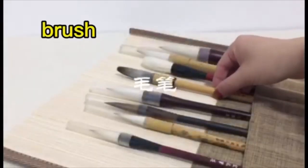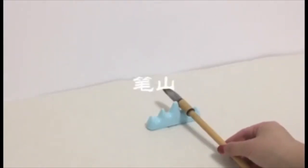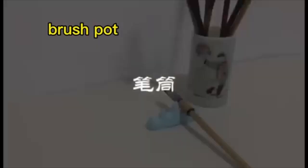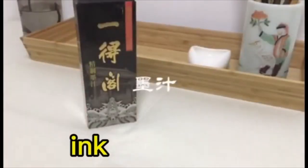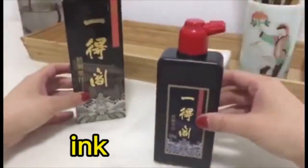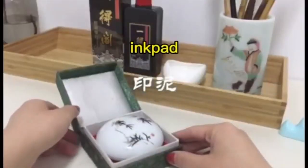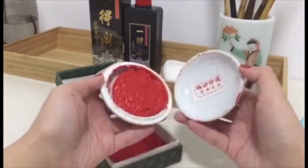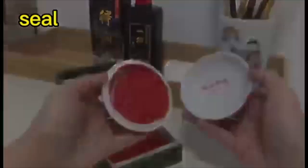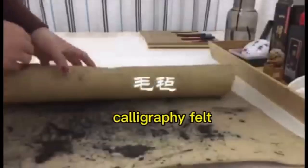Brush. Pen Mountain. Brush Pot. Ink Dish. Ink. Ink Pad. Seal. Calligraphy Belt.